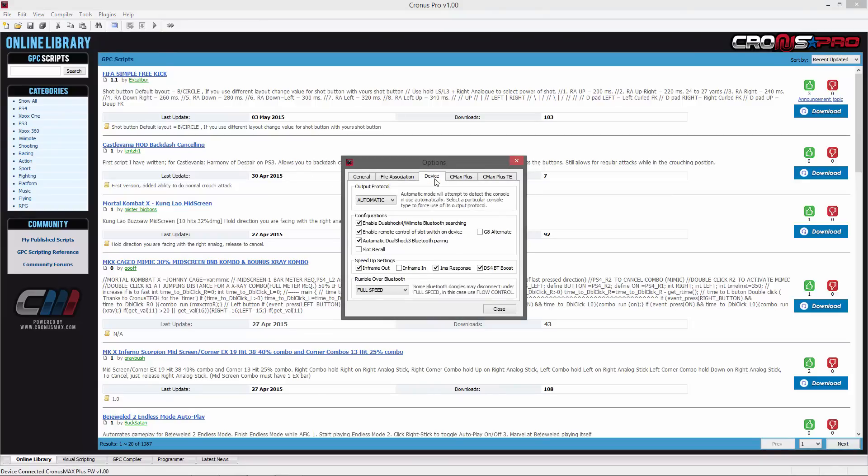Here you'll need to set your output protocol to either PS4 or automatic. You'll also need to enable the DualShock 4 Wiimote Bluetooth searching, n-frame out, 1ms response time, and DS4BT boost.